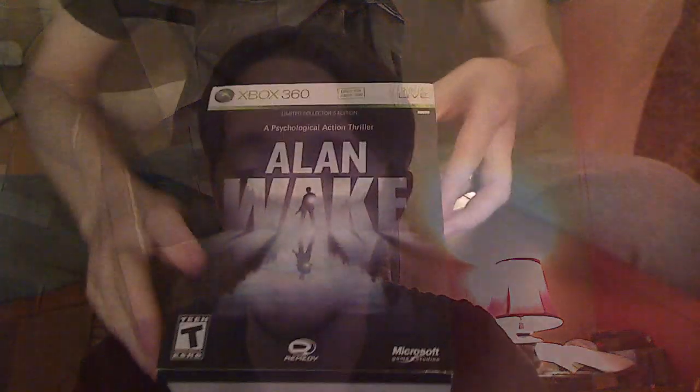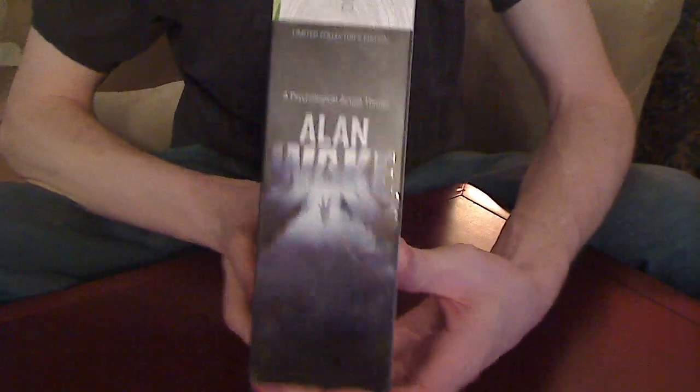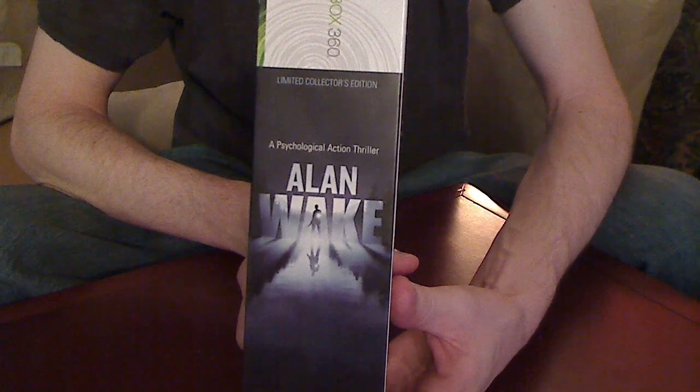Hi, this is JB with The Game Dispatch, and I'm here to show you the collector's edition of Alan Wake. As you can see, it comes in a pretty big box, and it actually kind of looks like the spine of a book.